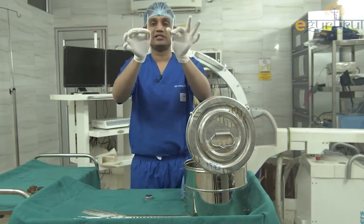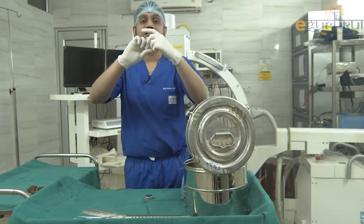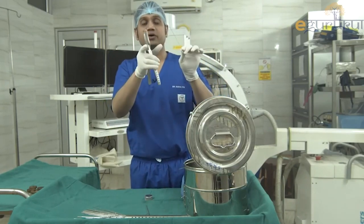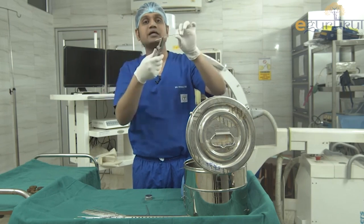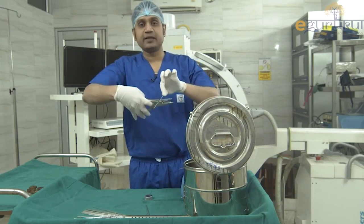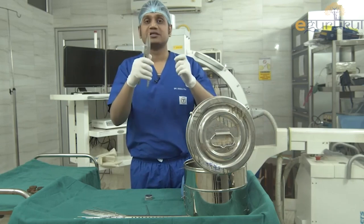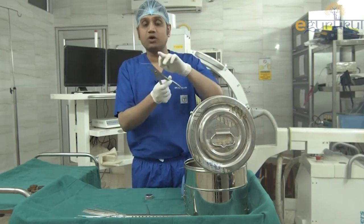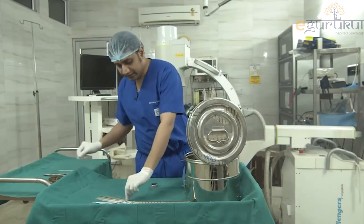K-wires vary in thickness from 0.5 mm to 3 mm. When one end is inserted into the bone, the other sharp end remains exposed and can cause injury. For this, we have a plier: you can pass the wire through its hole and bend it, or use the slot to cut the K-wire and mold it to whichever side you want. The plier is used to cut or bend K-wires.